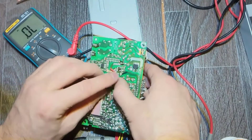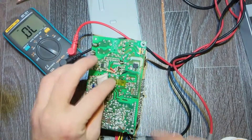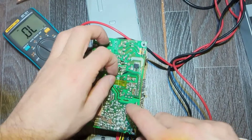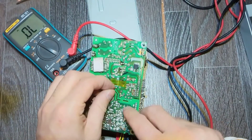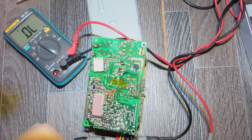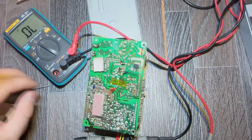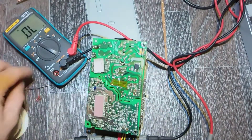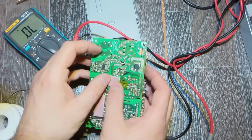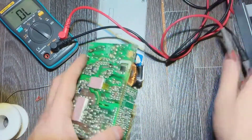It doesn't want to stick but I make it stick, and solder it just like this. Remove the old one, put it back, and we are ready to try one more time. Hopefully this time it's gonna be okay.